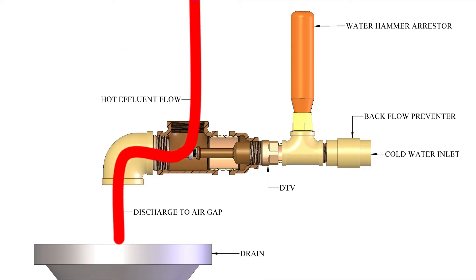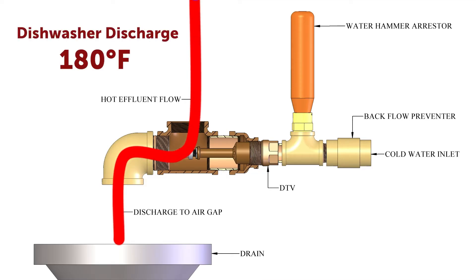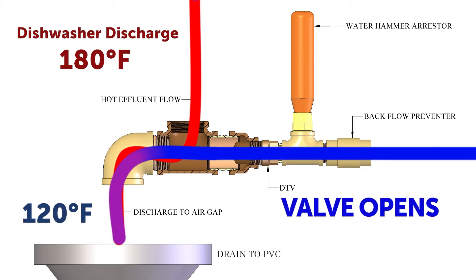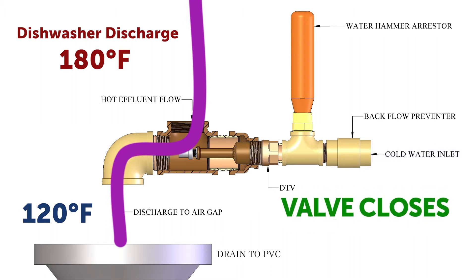The dishwasher discharges at 180°F, and I believe the DTV cools it down to at least 120°F. We're discharging into PVC, so that was probably the whole reason it was chosen — because we're discharging into PVC underground.